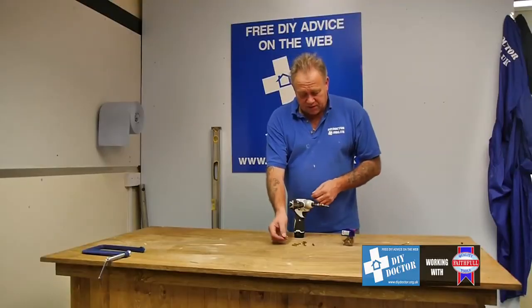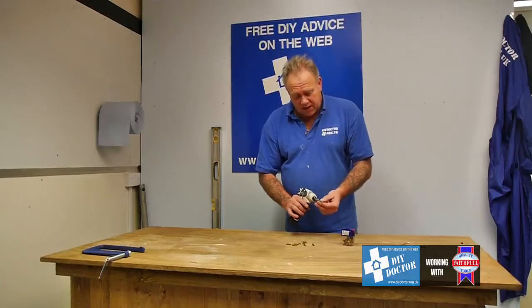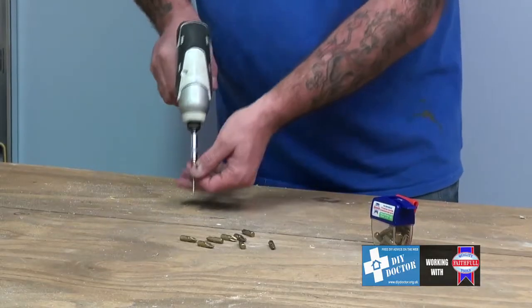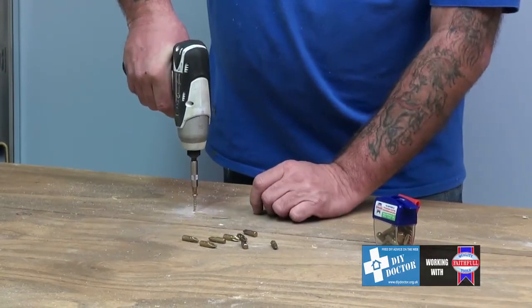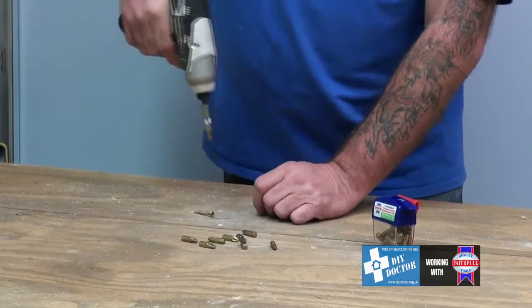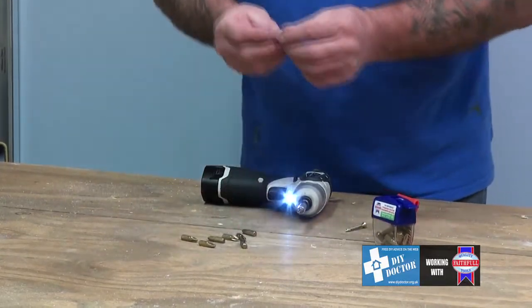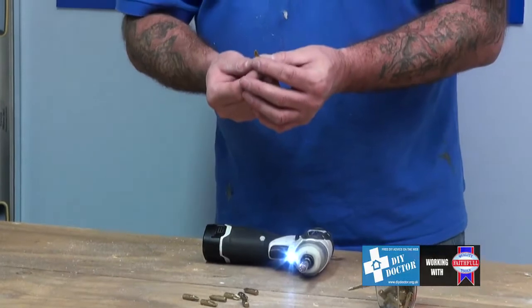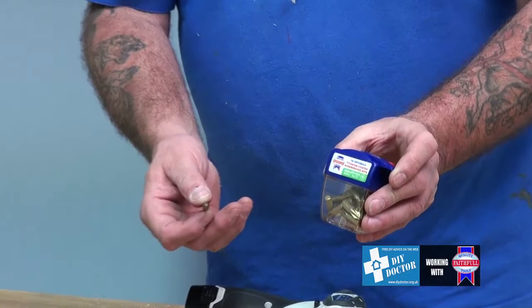These are great. They're very, very good indeed. They're a snug fit. These are a number two bit that we're looking at here — snug fit into the screw. And you can see that just by starting it off, very, very easy. So that's a number two Phillips bit from Faithful. Titanium coated. Excellent accessory to have.